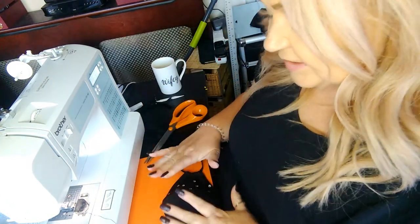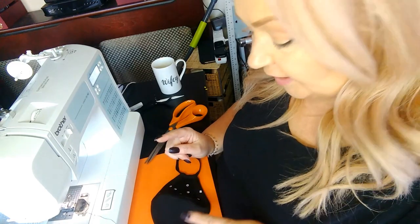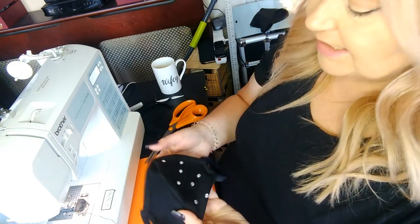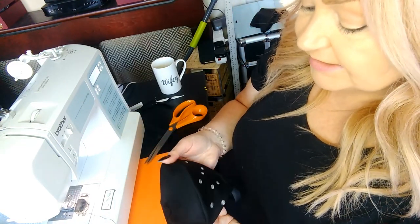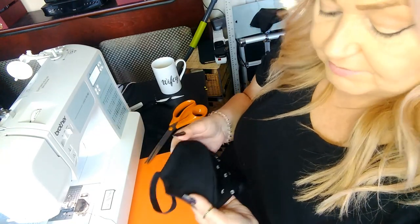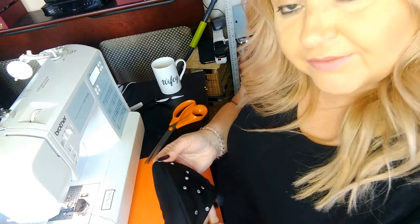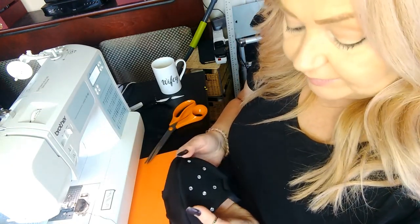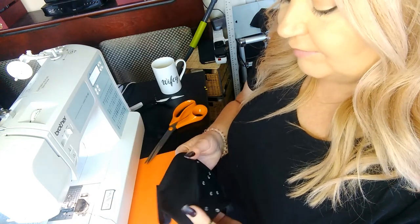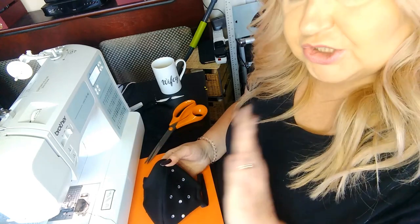So that is the first one, and I'm going to show the other style in a different video. As you can see it takes literally 10 minutes to make, you don't need a sewing machine — you can do it by hand. It'll keep you safe. Thank you for watching — if you enjoyed my video please give me a thumbs up, like and subscribe, and I'll catch you again next time.